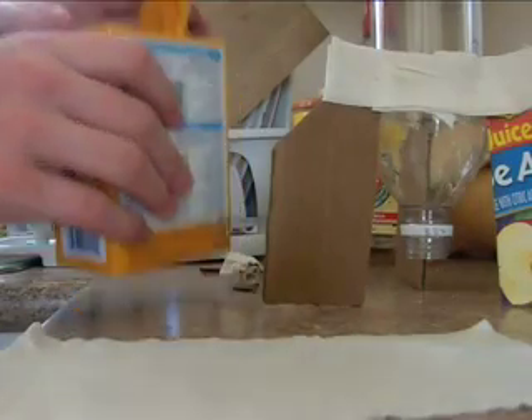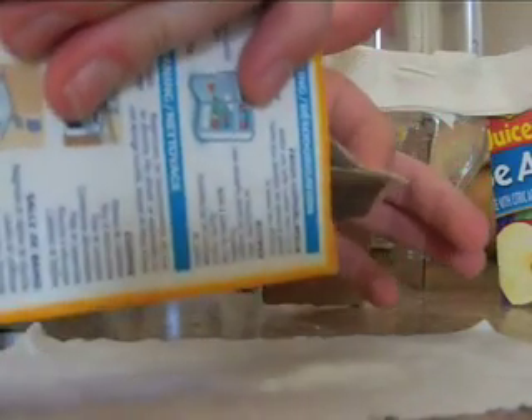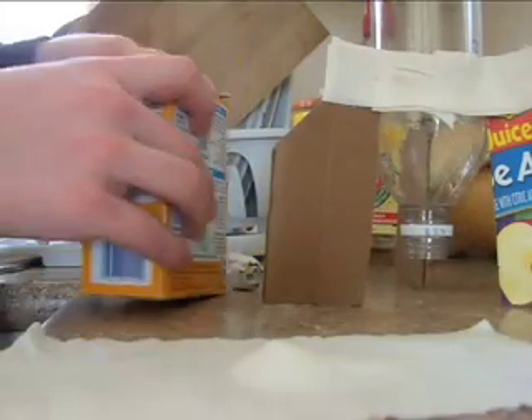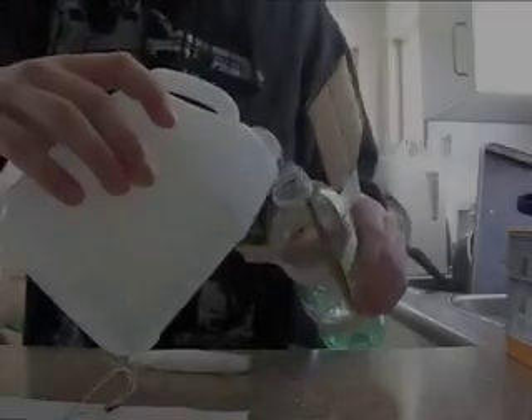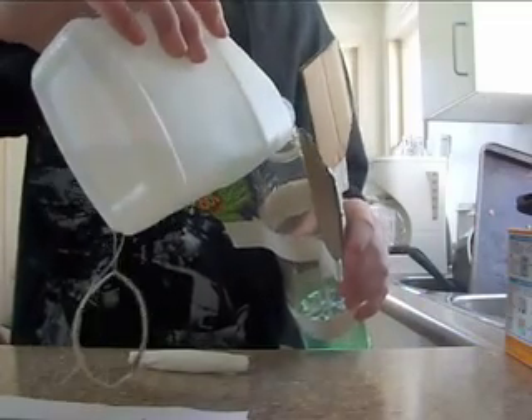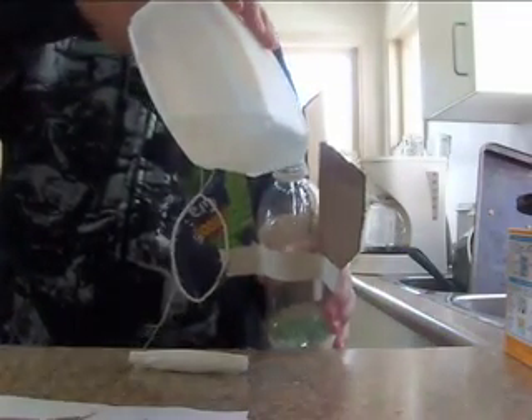Now take your baking soda and put it on your toilet paper, then start rolling it up. After that, take your vinegar and start pouring it in. Once you're done, your rocket is almost ready for takeoff.